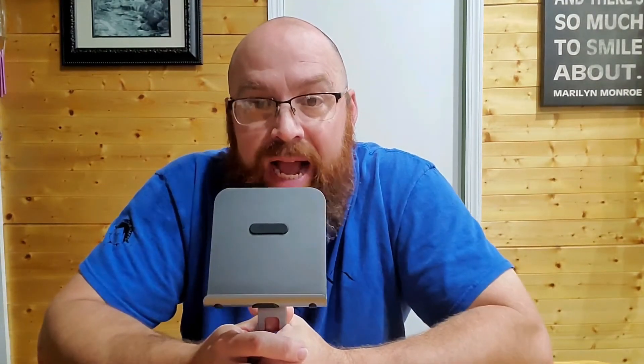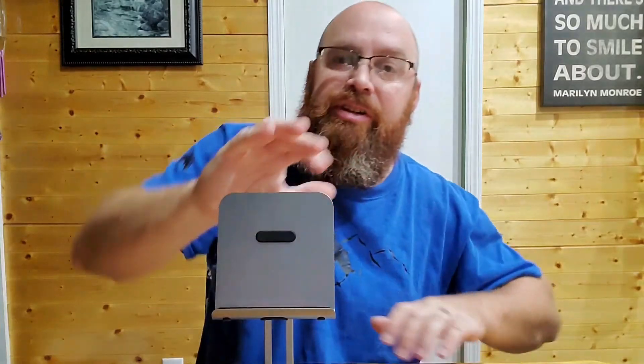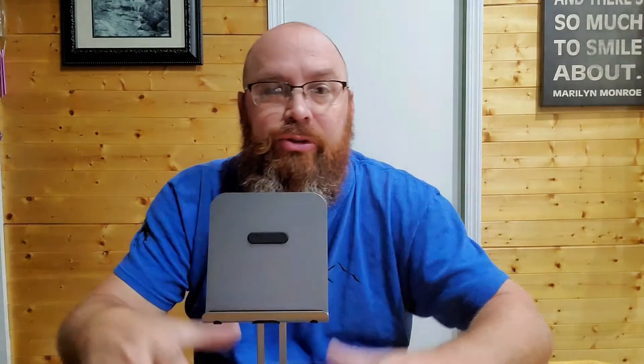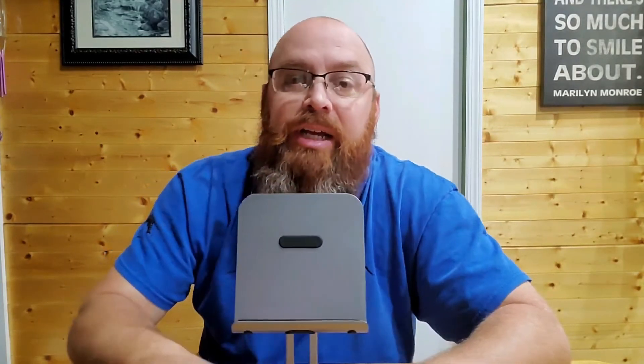I can't say enough good things about this little tablet stand. It works great for us — we would definitely highly recommend this to anyone looking for a stand. It's pretty sturdy and it's not just going to fall over. Even if you have a bigger tablet — one of the iPad Pros or something that's really big and heavy — it's going to be able to support that tablet without any problems.